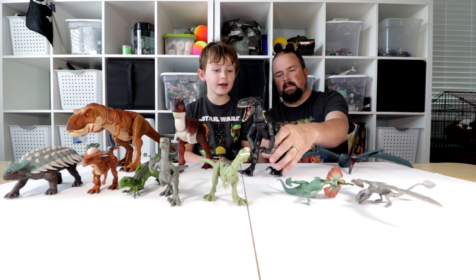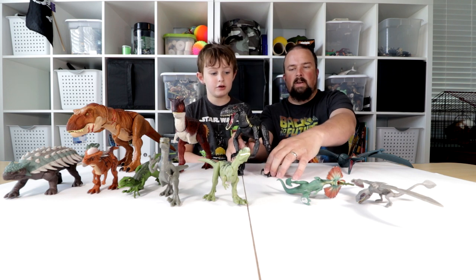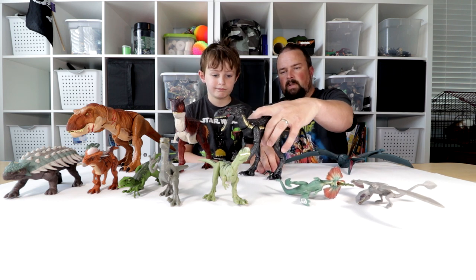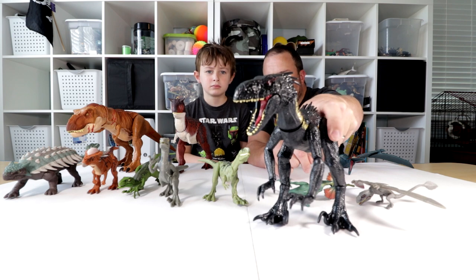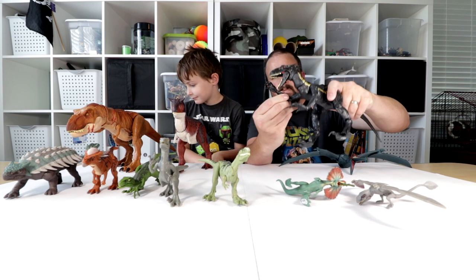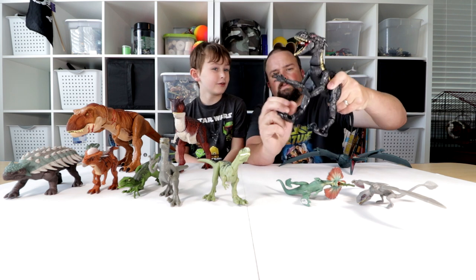Next is the main dinosaur in the movie — the Indoraptor. The amount of articulation on here is almost to the point of too much. It's got too much movement. But the mini action dino feature works on the mouth.